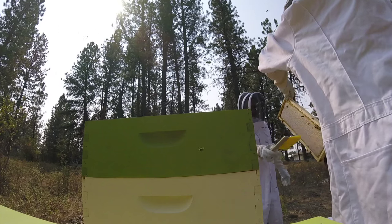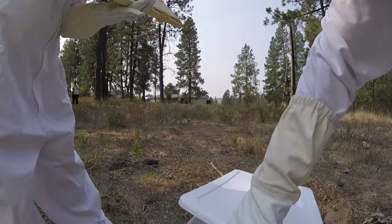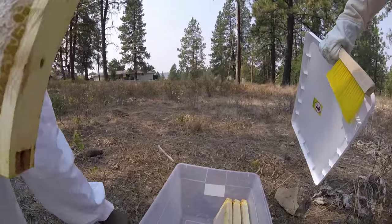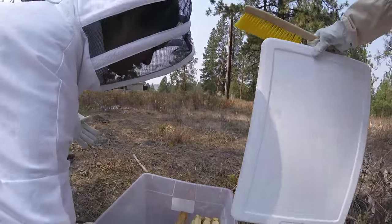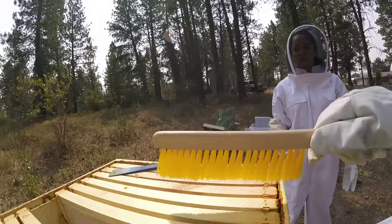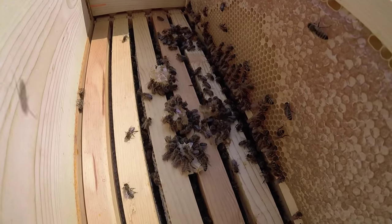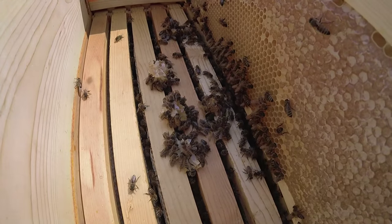Once we extract the honey frames, we brush the bees off of them and place them into a Tupperware, which we then drive to the garage so that the bees don't follow us. Because they're none too pleased about this. We seal the hive back up, leave the ladies to their business, and get down to what we all came here for.